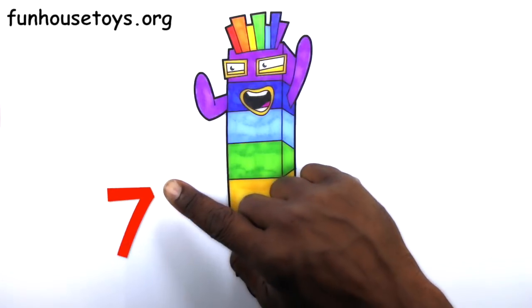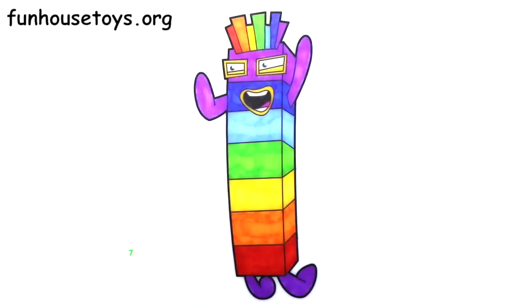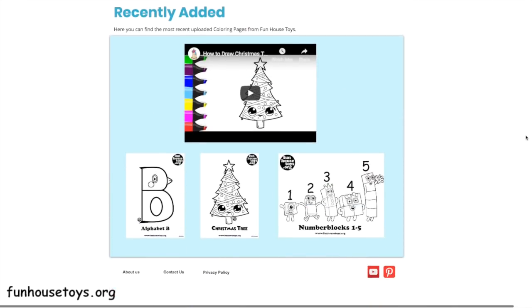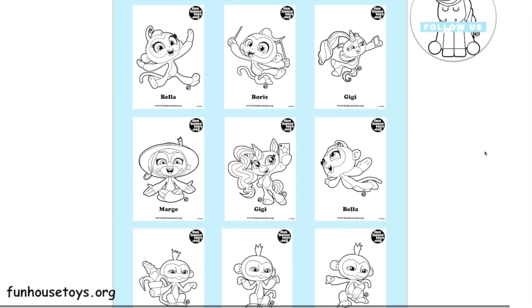If you liked the video, don't forget to click the like button and subscribe for more videos. Please visit FunHouseToys.org for fun printable coloring pages.